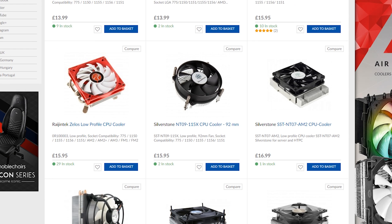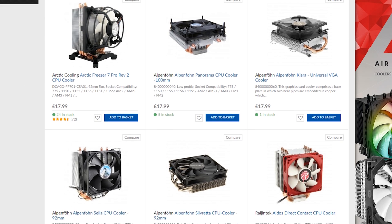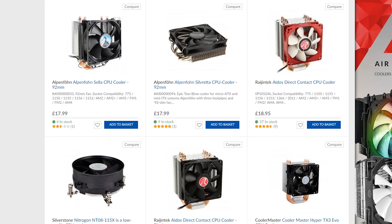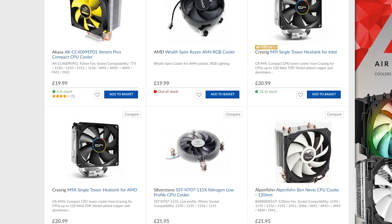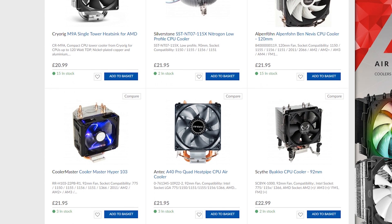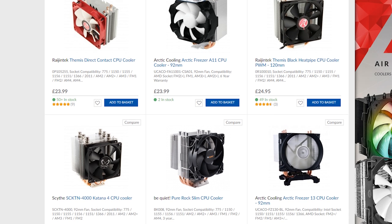While searching for budget CPU coolers priced between £10 and £25, I was pleasantly surprised with the amount of options available. One thing I quickly noticed at this price range is that you were going to get one of three styles of coolers: top-down low profile, 92mm tower, and the odd 120mm tower cooler. I've decided to test one of each style today, to see how they perform against Intel's stock thermal solution.